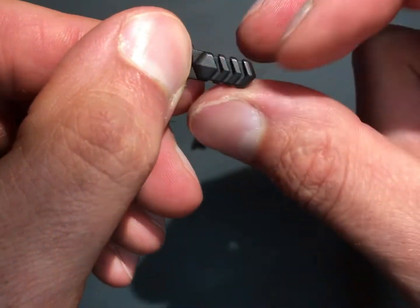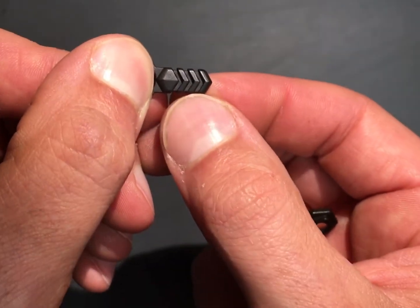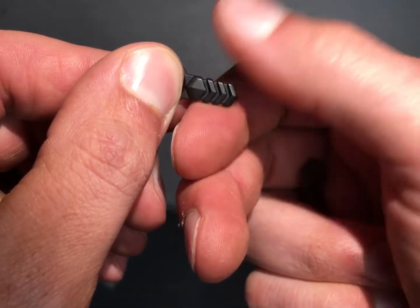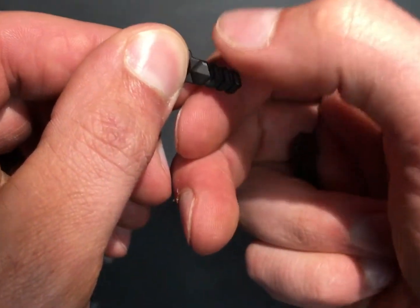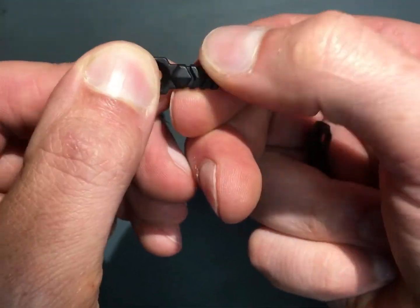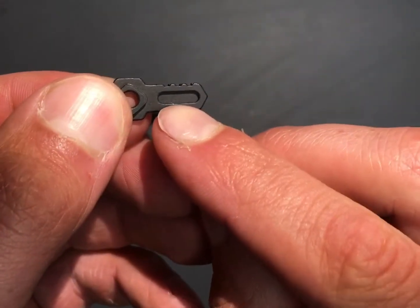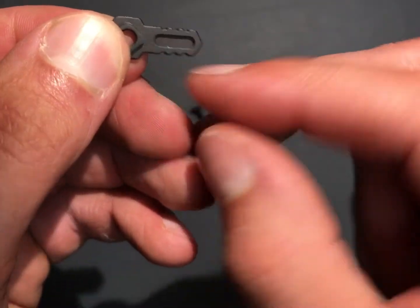One thing — it looks like a tractor tire tread, and that tread is run kind of backwards. So when you go to run the selector, it's actually grabbing into your thumb. If they had run it the other way, it really wouldn't have much grip.